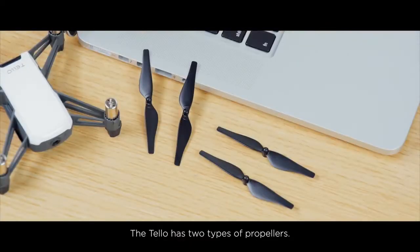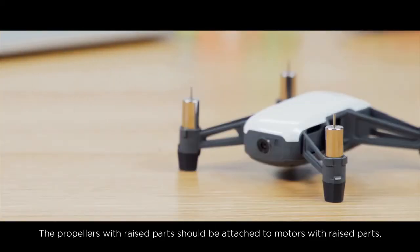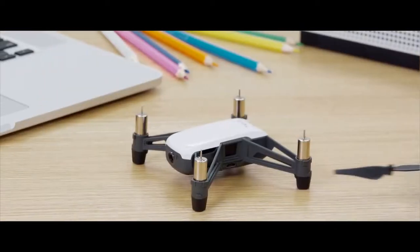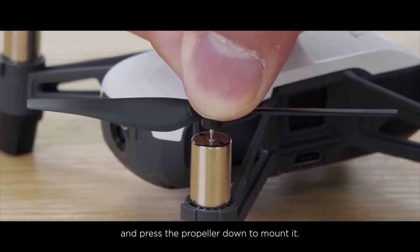The Tello has two types of propellers. The propellers with raised parts should be attached to motors with raised parts, and the propellers without raised parts need to be mounted to unmarked motors. Align the propeller's mounting slot with the motor and press the propeller down to mount it.